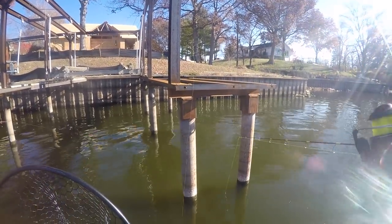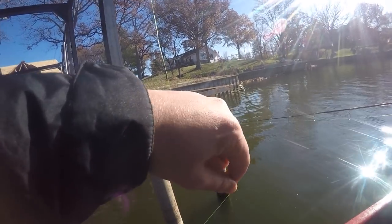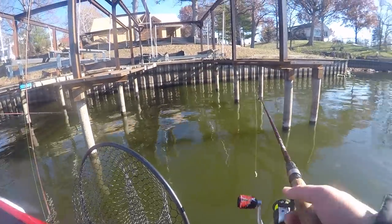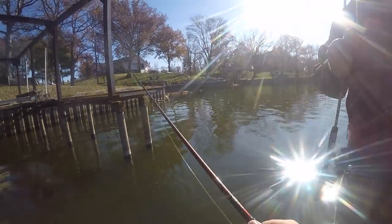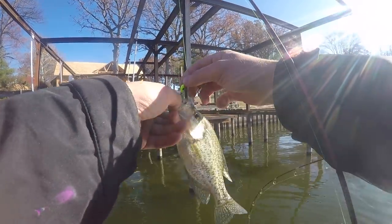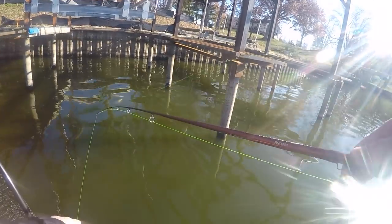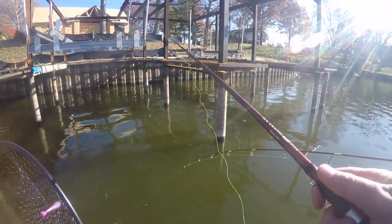There she is right there on the end of that filter — come on, there you go. Nine and a half. Almost. That was a good one Reagan — that's a keeper, solid eleven. Yeah, it's like bass fishing. That's a decent one, solid.